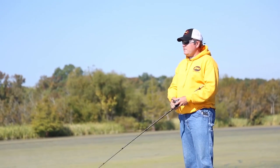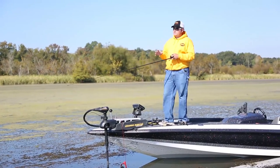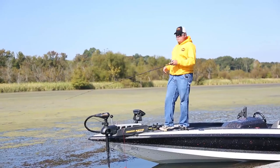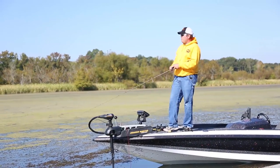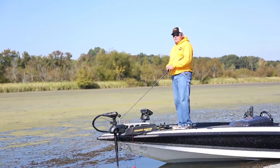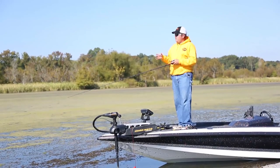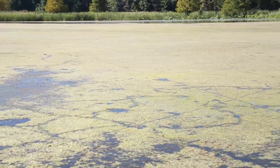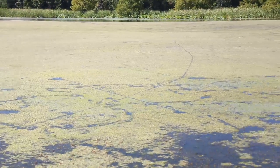Whenever you find a place like this that's definitely got fish in it, you're blowing through an area making pretty far spread-out casts. When you get a few blow-ups, that's really all you need to see before you come fish a tournament. Once you find them, you really want to pick that area apart.